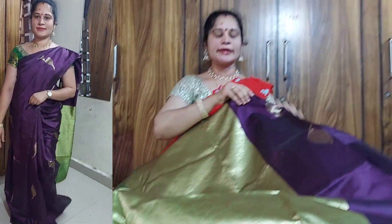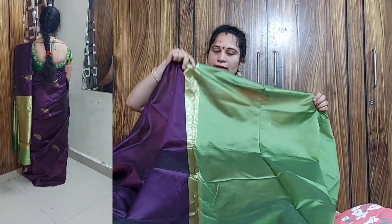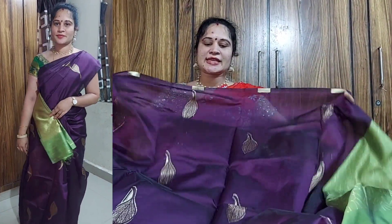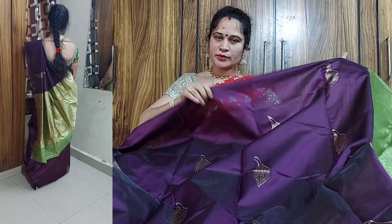It has a lot of sizes and blouse. It has a plain blouse with a long side and a lot of threads. Thank you for watching.